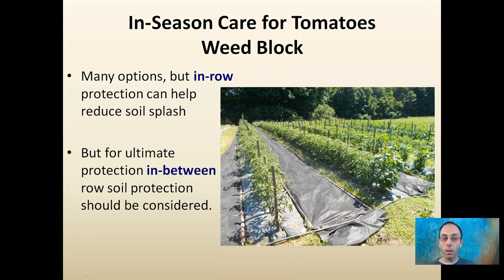For ultimate protection, you might want to consider in-between row protection, where we're noticing that where the harvesters and caretakers are going to be walking, there's also some fabric laid down to help reduce weed pressure and eliminate the potential for soil splash.